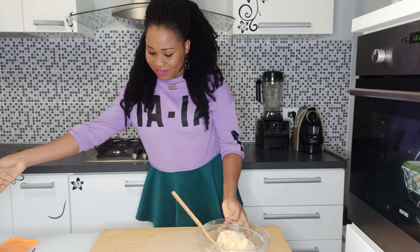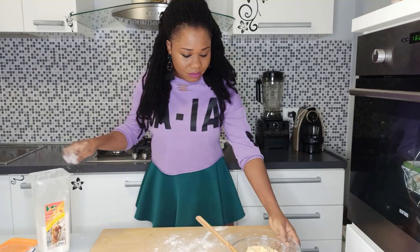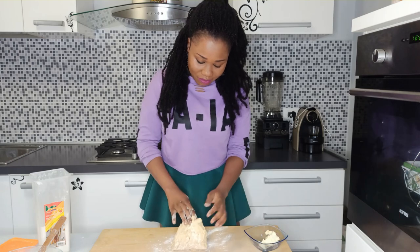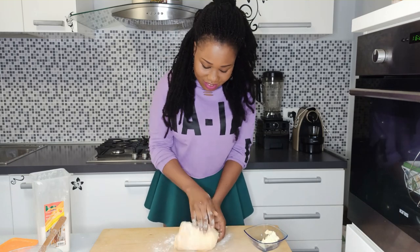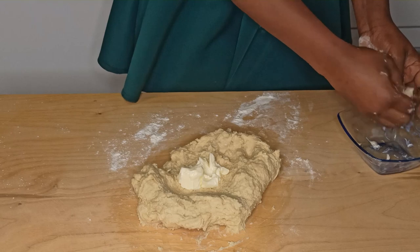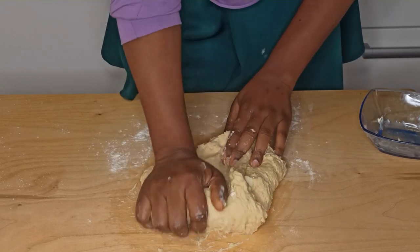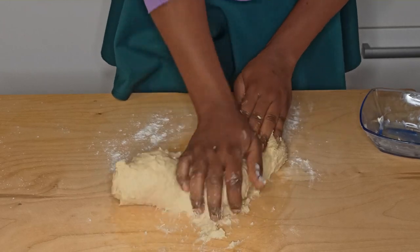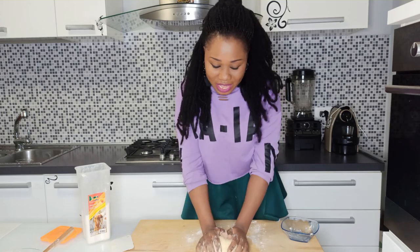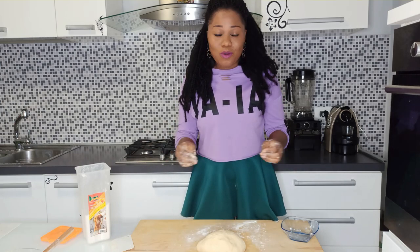Add in the butter — just sprinkle a little bit of flour — and add it in two and a half at a time, kneading it in. The dough should be soft but not sticky, and don't overwork it. Just knead until everything comes together, because we are not making a stretchy or elastic dough.